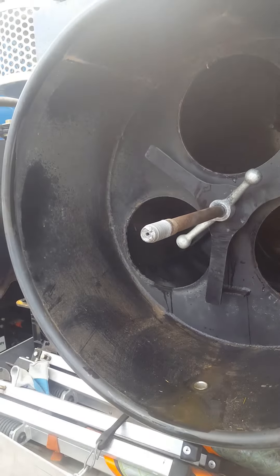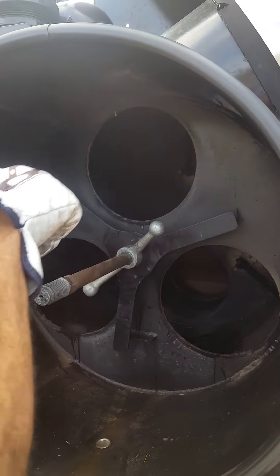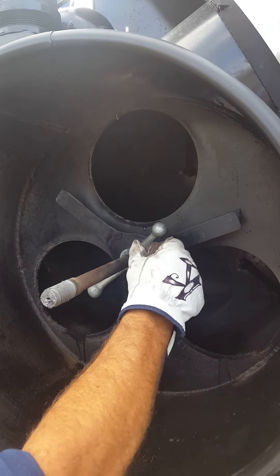At this time you want to take the opportunity to get a little anti-seize and dress the threads up a little bit, so it protects them from rusting.